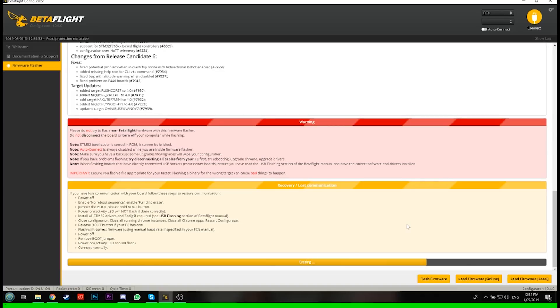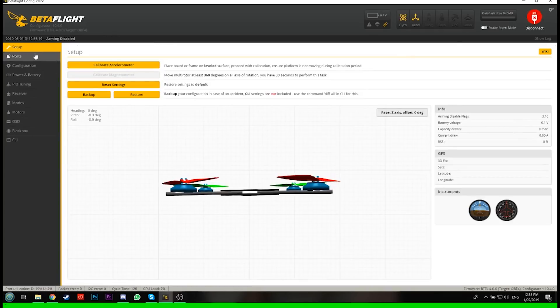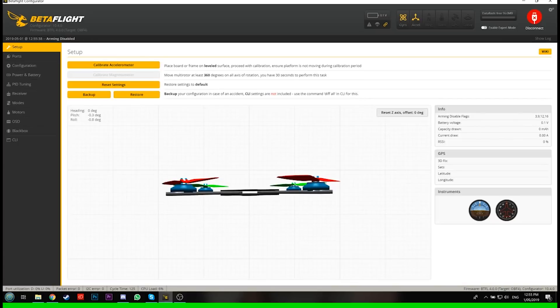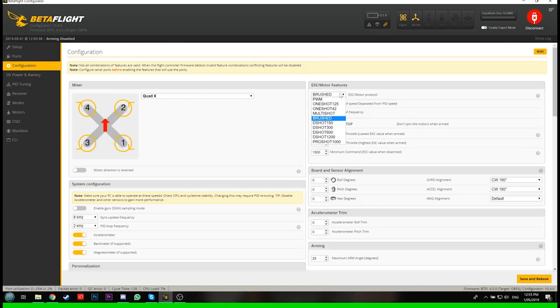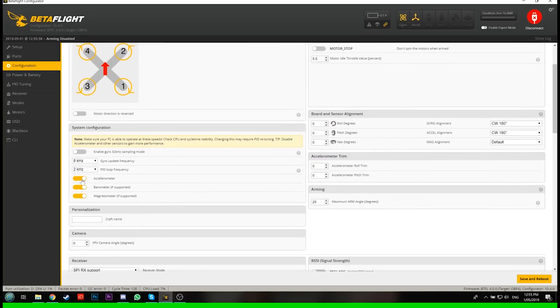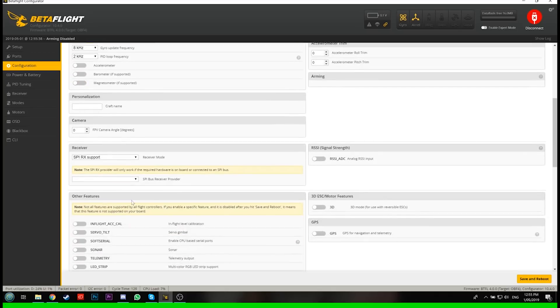Bob's your uncle — it's doing all its data and it's updating to 4.0. It's all looking good. Now we can connect straight away, and I'm going to need to set some things up because it's all been erased during the flash. I know my serial RX settings — if you watch my other videos, I'm just setting up my receiver and modes through Betaflight. I'm going to set up my smart audio right here, save and reboot, then connect again and go into configuration. Make sure you change ESC settings back to what they were before you flashed.